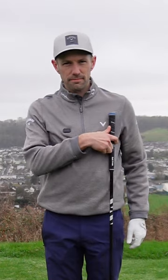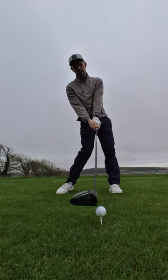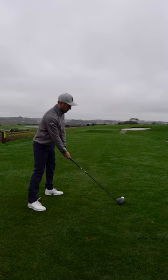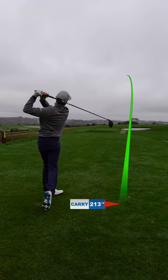Get it somewhere between your sternum and your lead armpit. This is still going to give you a nice angle of attack, but it's not going to move your path severely out to in, causing those pulls or those slices depending on the club face. Simple checkpoint to help you hit longer and straighter golf drives. Let me know in the comments if that helps.